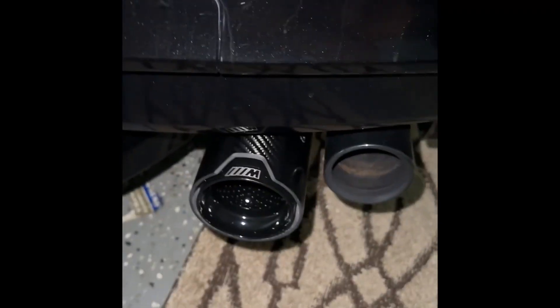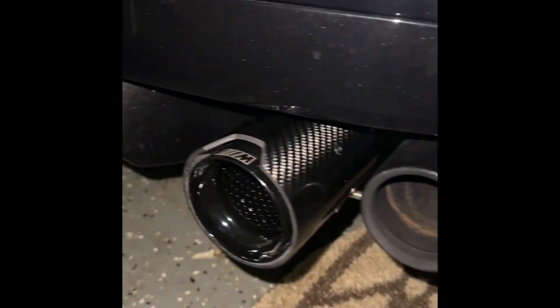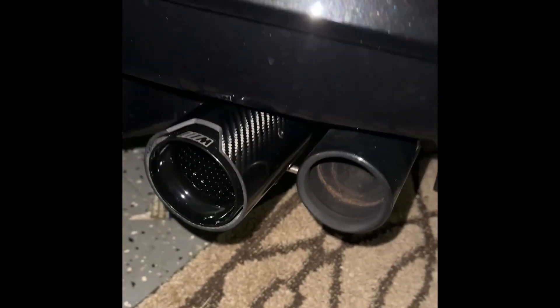I just fit this one in as a test fit to see if it'll fit, and so far it's looking pretty good. I'm trying to do all four of them — I'll let you guys know and see how it comes out.